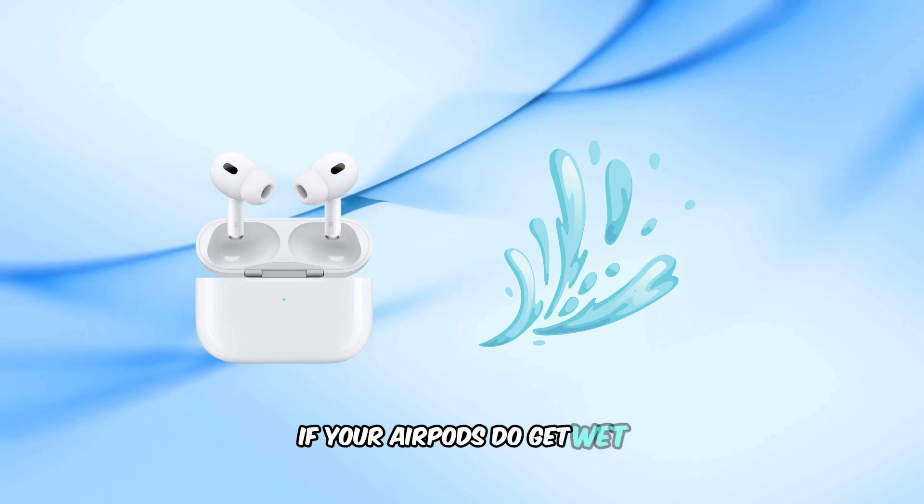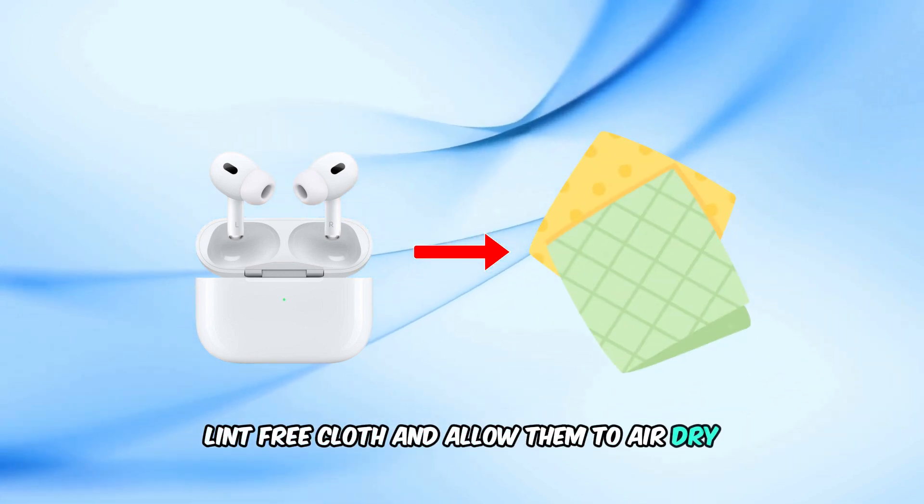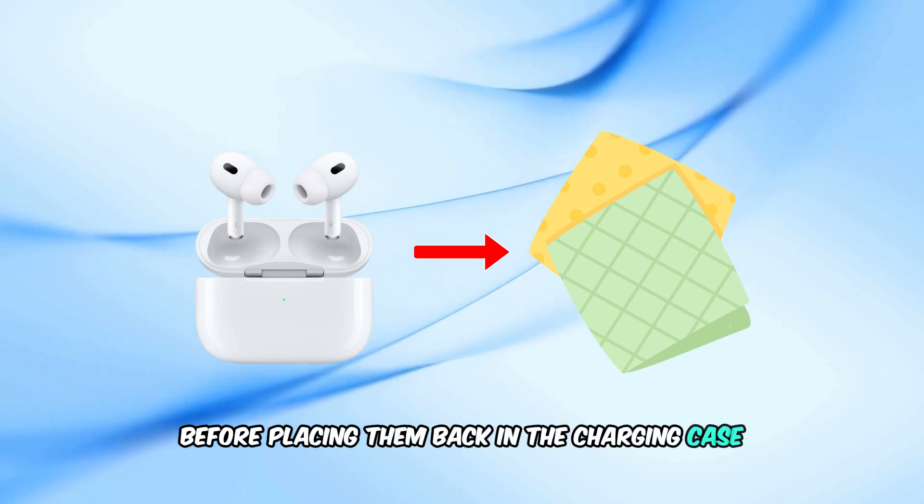If your AirPods do get wet, dry them thoroughly with a soft, lint-free cloth and allow them to air dry before placing them back in the charging case or using them.